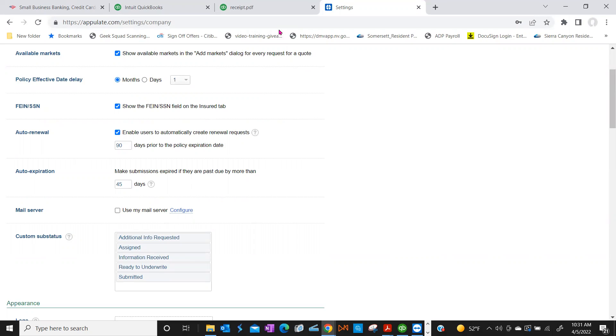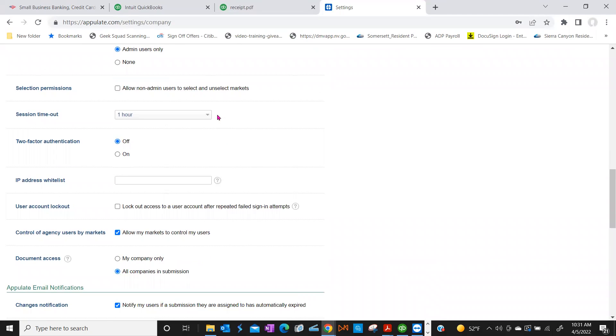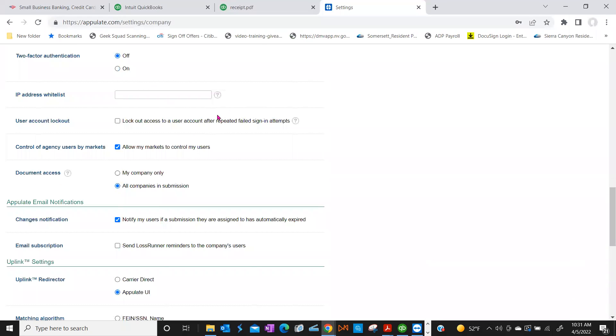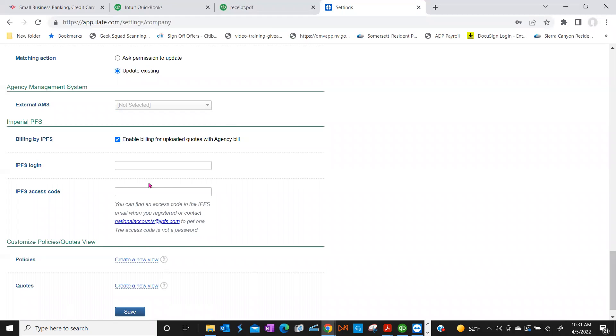Are you appointed with IPFS for finance agreements? Yes, we are — Imperial Finance. If you scroll all the way down on this page, we've partnered with IPFS to cut out going to their website to create finance agreements. You can input your IPFS credentials right here. I can also send you a webinar my training counterpart Carrie did — she's fantastic — on how to do your billing with IPFS through Appulate.